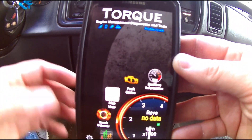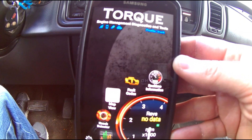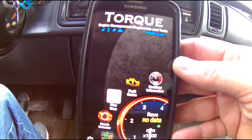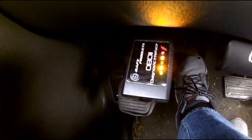We are now connected with the vehicle through the BAFX Products OBD2 diagnostics interface. It's syncing through Bluetooth — there are no wires, it's all wireless. The interface is lighting up, which lets me know that we have a connection.